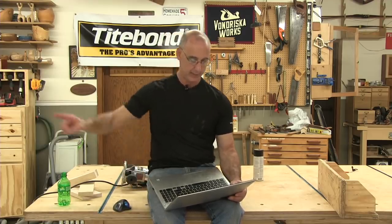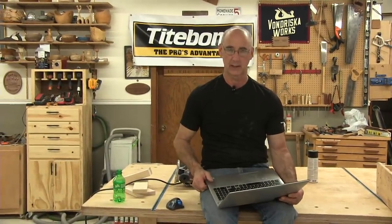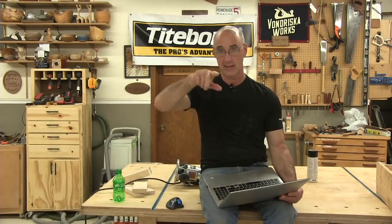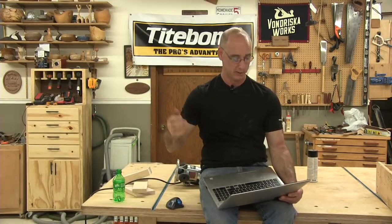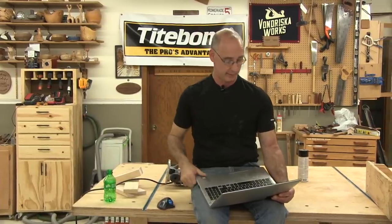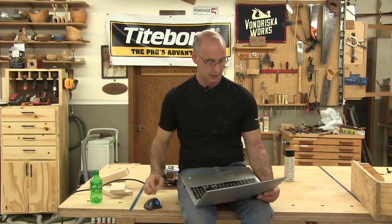Do you have plans available for the drill charging stand? That was a project that platinum members of WWGOA built in sync with me over a six-week period, meeting live once a week. At this point, that project is only available to platinum members of GOA.